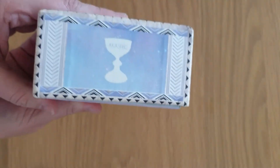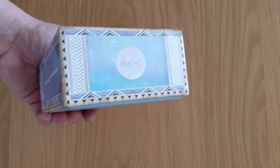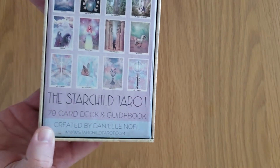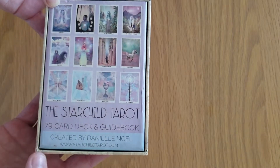As you can see, it's the Akashic version. It has the cup on the top, the sword, the moon, the pentacle and the wand. And then it has the Starchild Tarot created by Danielle Knowles. I've heard a tale that there might be a new deck coming out soon, so I'm kind of excited for that.